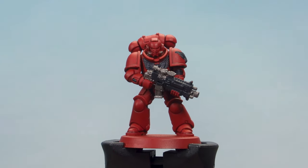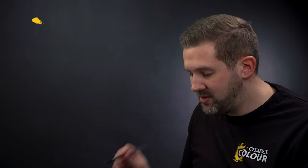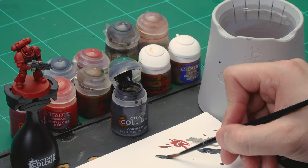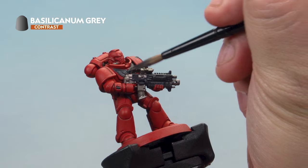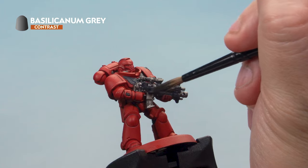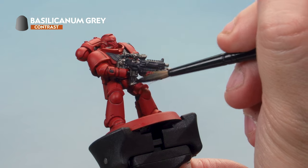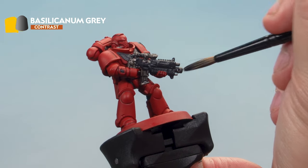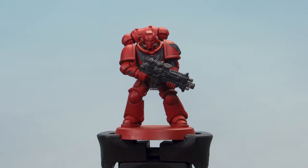With the black and metal painted in, let's shade both areas together at the same time using Basilicarnum Grey contrast paint. Grab your medium shade brush, take some paint from the pot onto the palette — don't thin it down, just make sure you haven't got too much on the brush. Load it up and apply it over both the metal and black areas. You'll notice it starts shading them really nicely. Just add a nice even layer all over and let it dry — just look at the difference it makes on that bolt rifle.